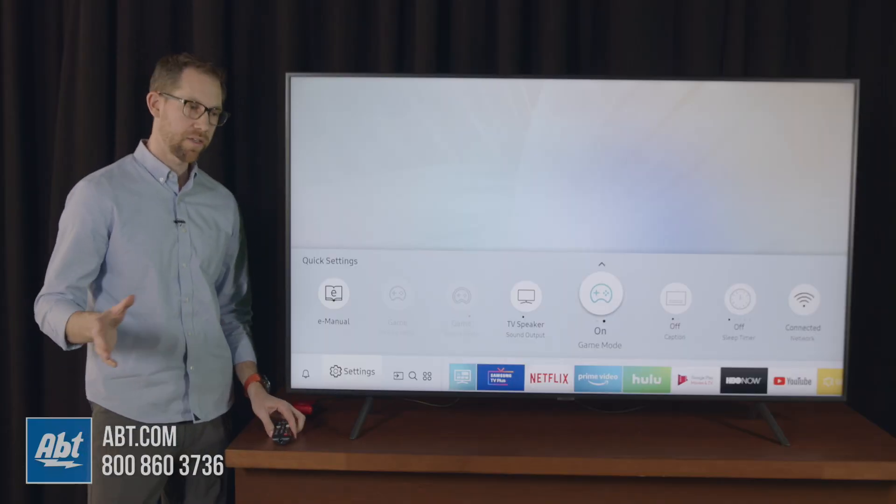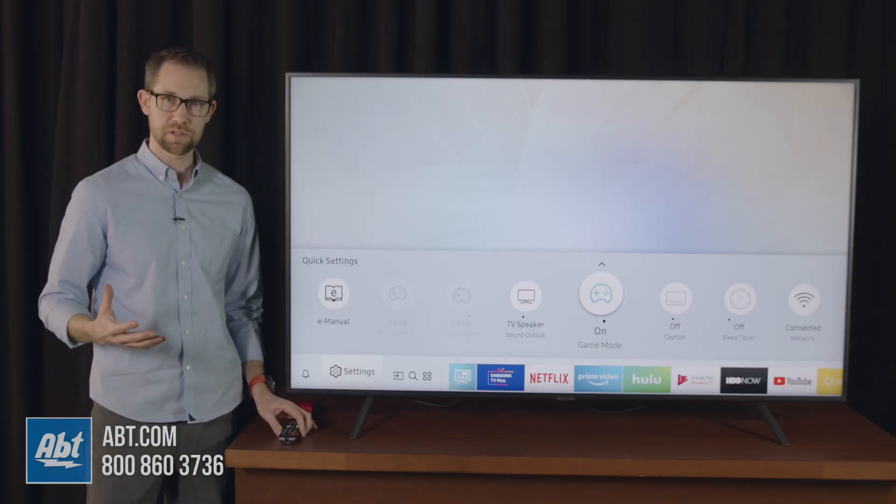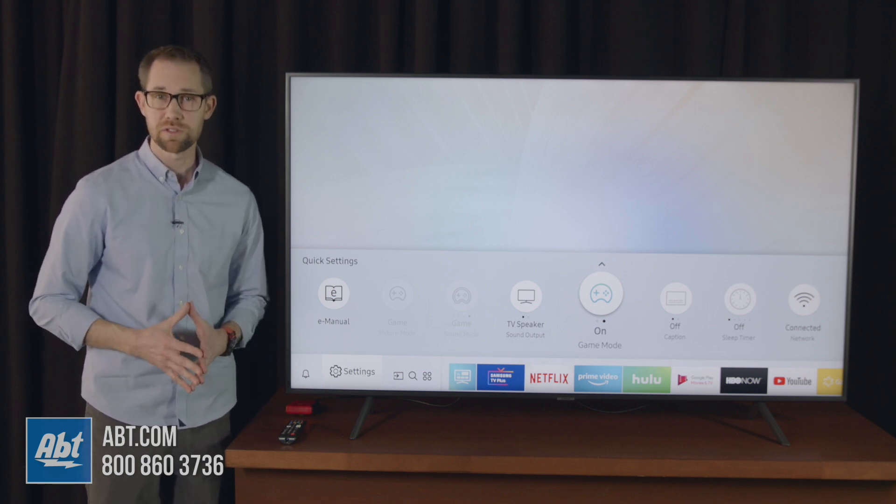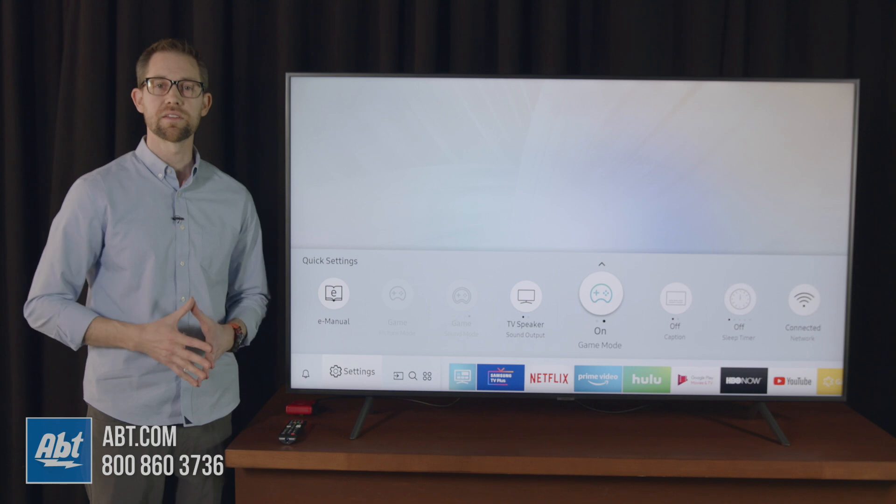Now this video is a little different in that we don't have to turn Game Motion Plus off, so that's just something a little bit different about the 7100 — it doesn't have that option, so this is going to give you your best lag times.